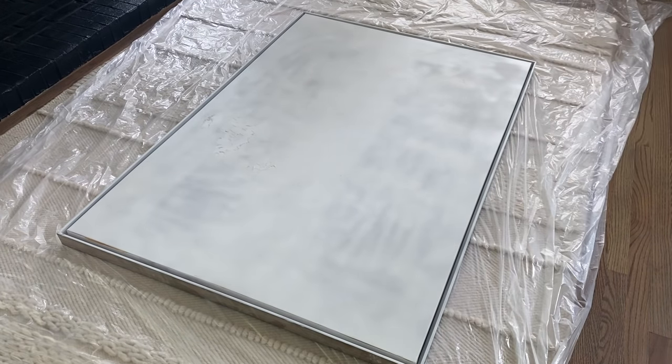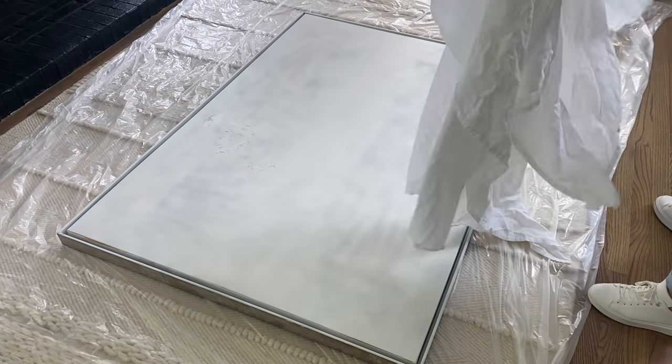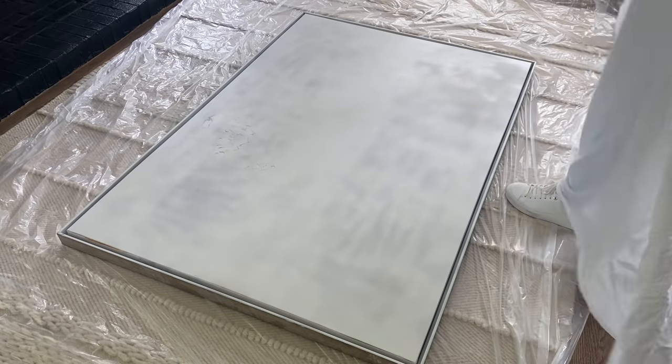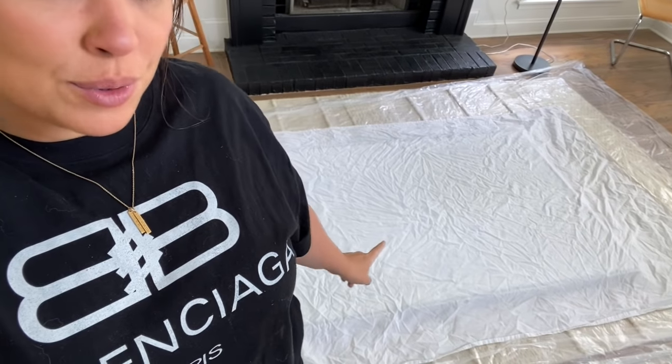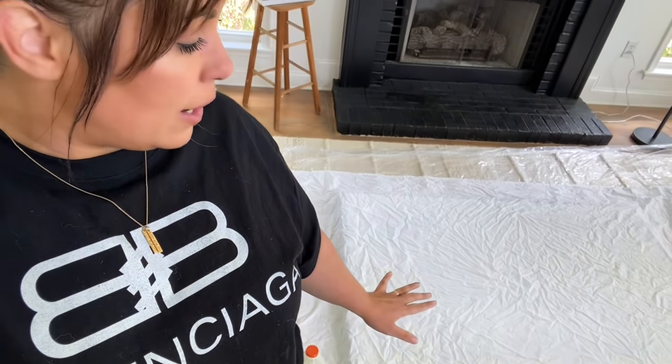We're going to first lay this across the frame. Now that we've laid it down, it looks even to me. Don't worry about the sides that are really long — don't worry about cutting those now. We want the glue to really harden up the fabric, and then we're going to cut it to size and tuck it around the frame, using a staple gun to staple around the frame. This is all about using your creativity and imagination — we're just going to dump the glue on there and sculpt your abstract art, whatever comes to mind.